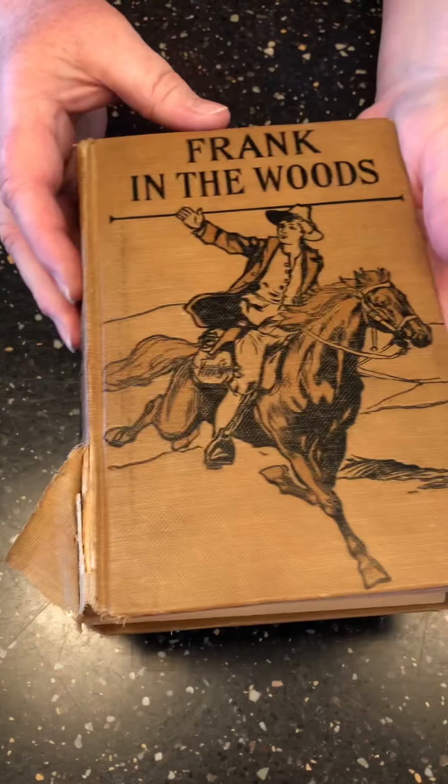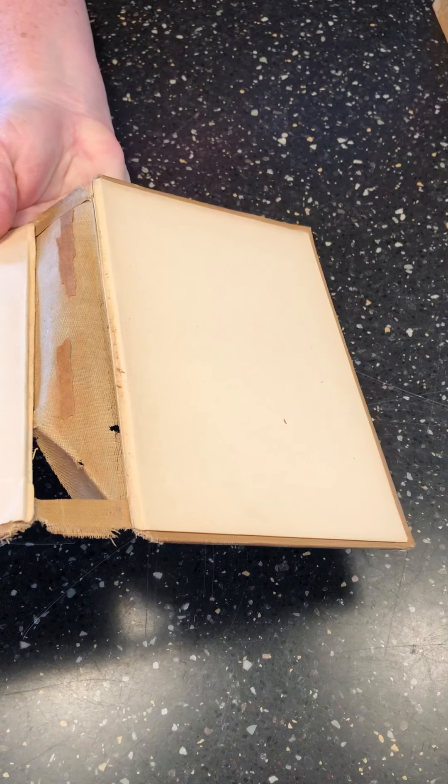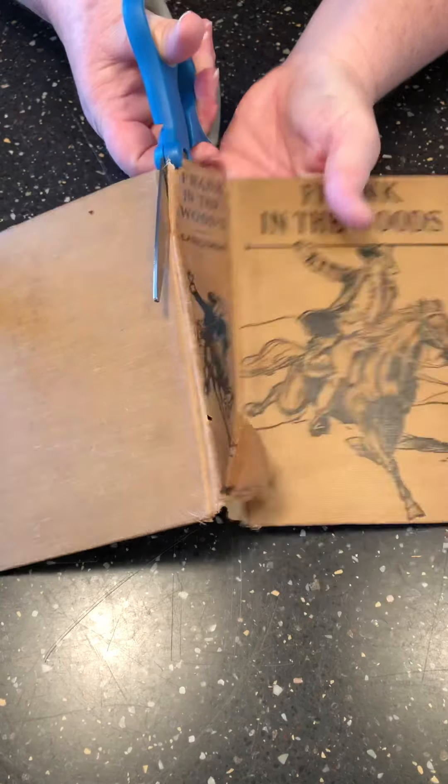Your first step is to dig out one of your old books that's been in storage — it might be moldy or falling apart. This one is actually completely falling apart, so I'm going to take the book cover and just cut off the book spine.